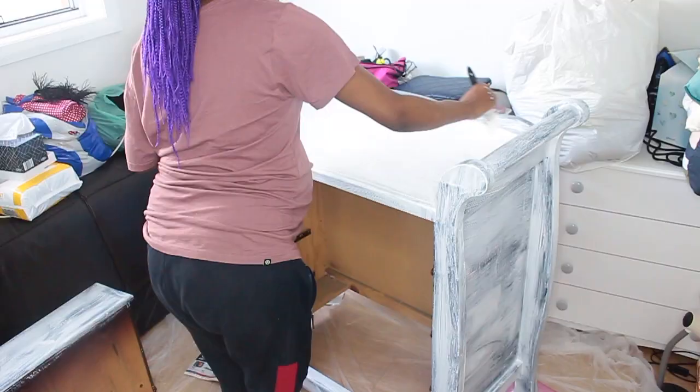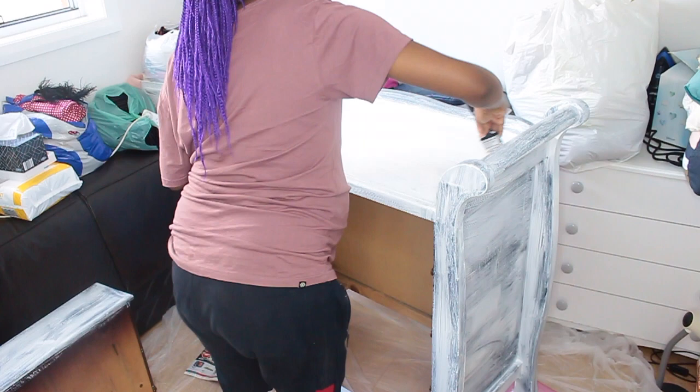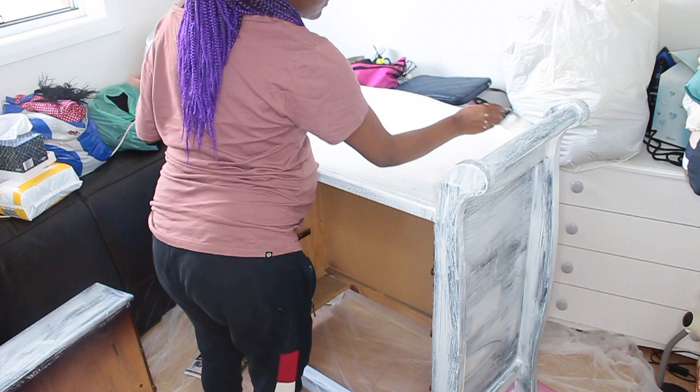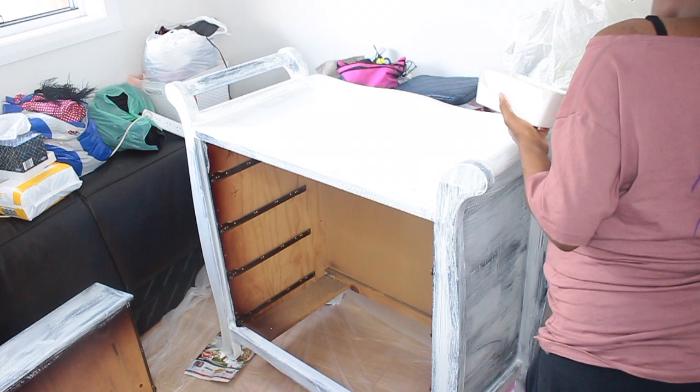Now I'm just applying a second coat of paint. I pretty much went straight back into it after finishing the drawers because the paint was already touch dry, and I'm applying really thin layers. I actually found a tutorial on YouTube with someone who did the same technique, so I thought I'd try it out to get as much done as possible.